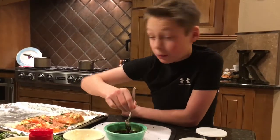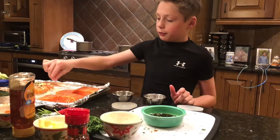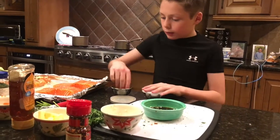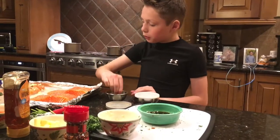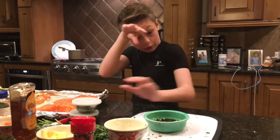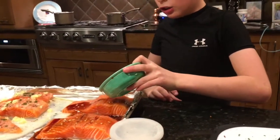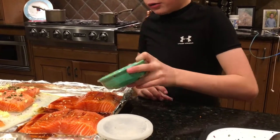Now it's time to put our salt and pepper on our fish. I'm gonna put my salt and pepper on and drizzle that, and I'm gonna leave some of that sauce for after cooking. I'm gonna do the paprika or pepper one more time because I feel like I didn't get all the pieces. Now I'm gonna drizzle some of our sauce — you don't wanna drench it, but you just wanna cover it.